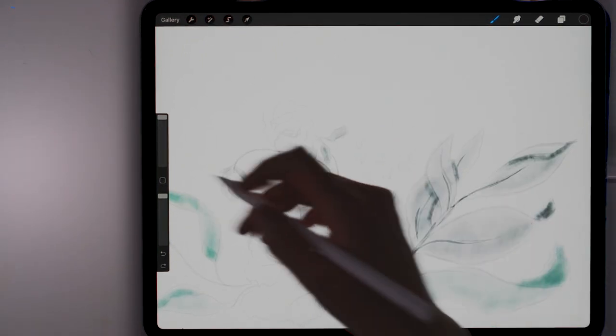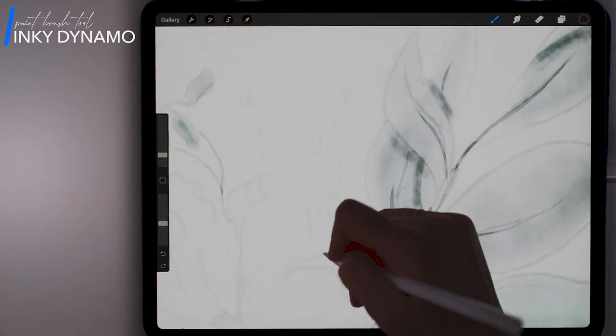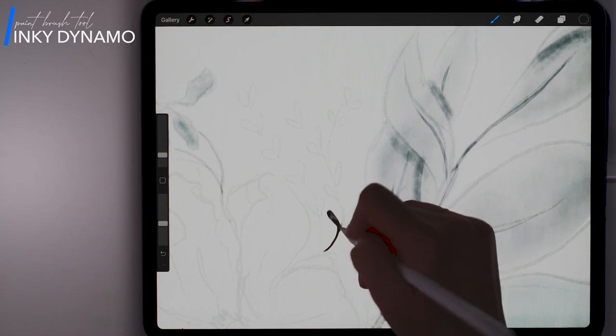I'm going to use the Inky Dynamo brush. I chose this one because I want something that's pretty solid in color.